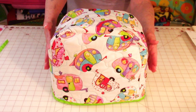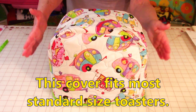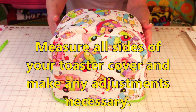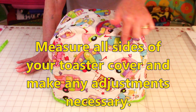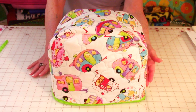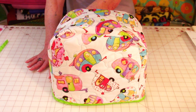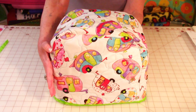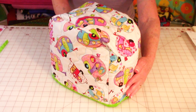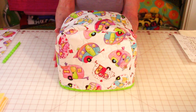This toaster cover fits a standard small toaster. When you are measuring — and you do want to measure your toaster — measure across this way, top to bottom. And then for the gusset, measure from this edge all the way up over to this side. Also measure the distance from front to back, and make sure that the fabric you're cutting out is going to fit it.